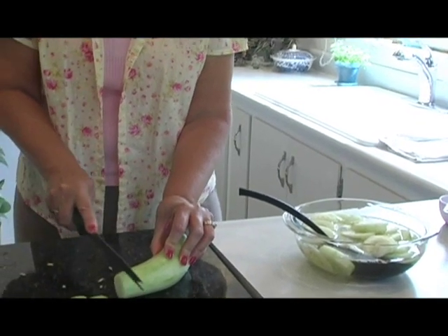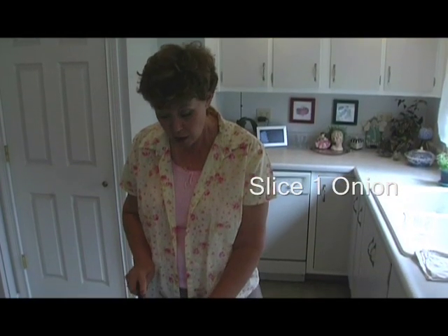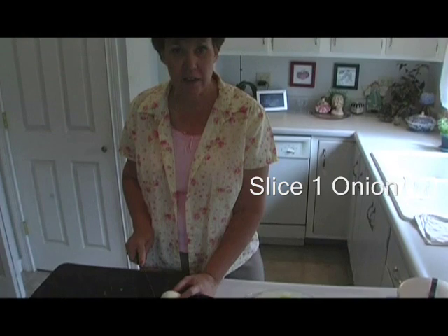You want two cucumbers, medium to large, and one medium onion. Now we're cutting our onion — you don't want it too thick, you like it thin.